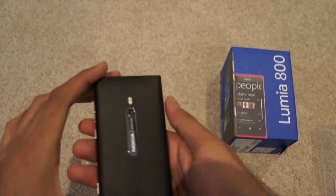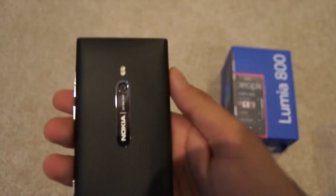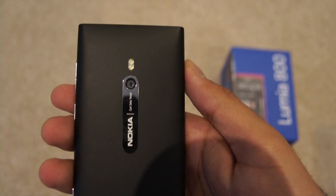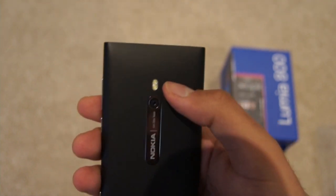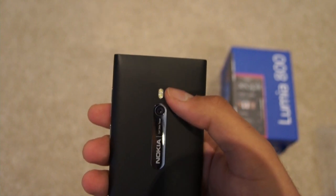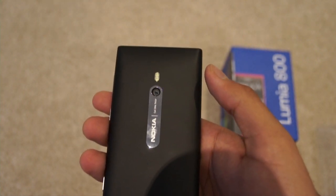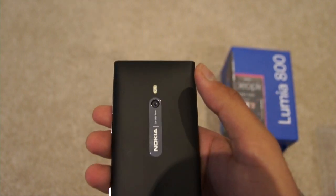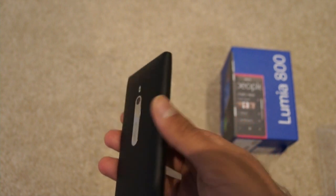On to the back, we've got the Nokia branding right there. You've also got an 8 megapixel Carl Zeiss lens with dual flash up here. So with Carl Zeiss, which Nokia is famous for, as well as the dual flash and the 8 megapixel camera, you're looking at a pretty good camera phone over here.